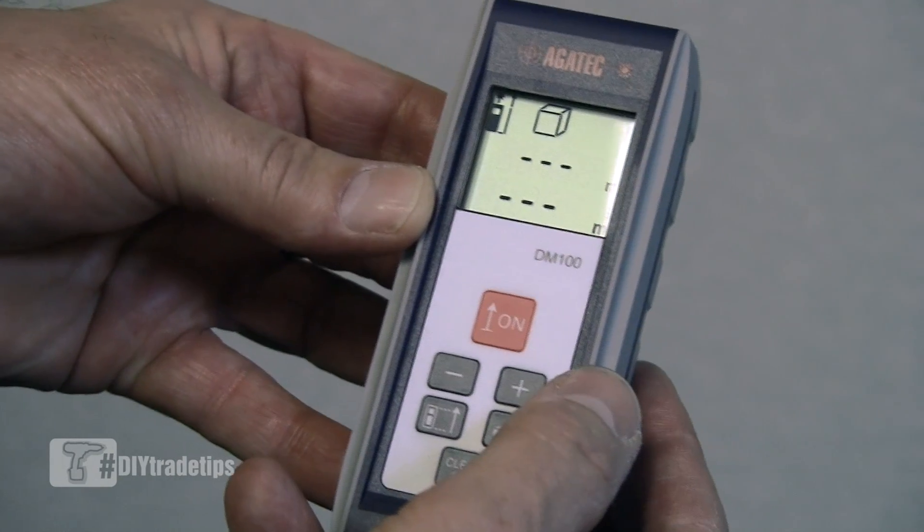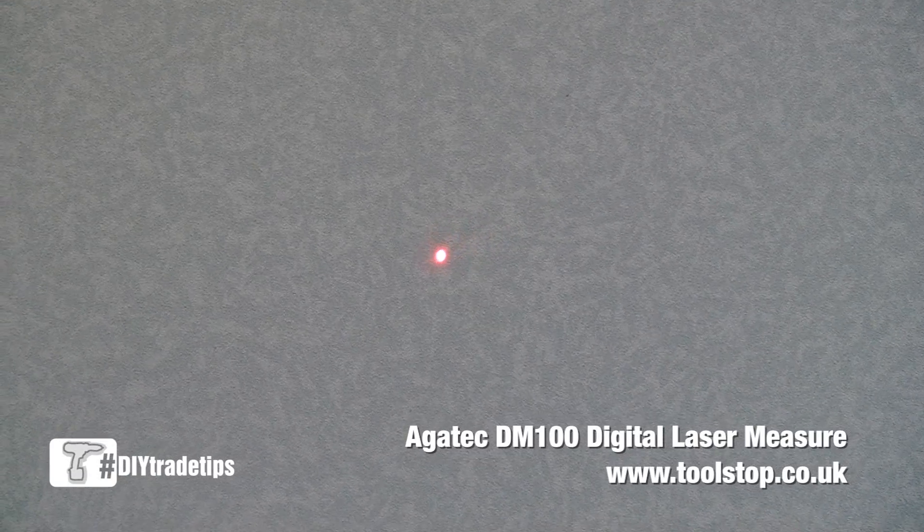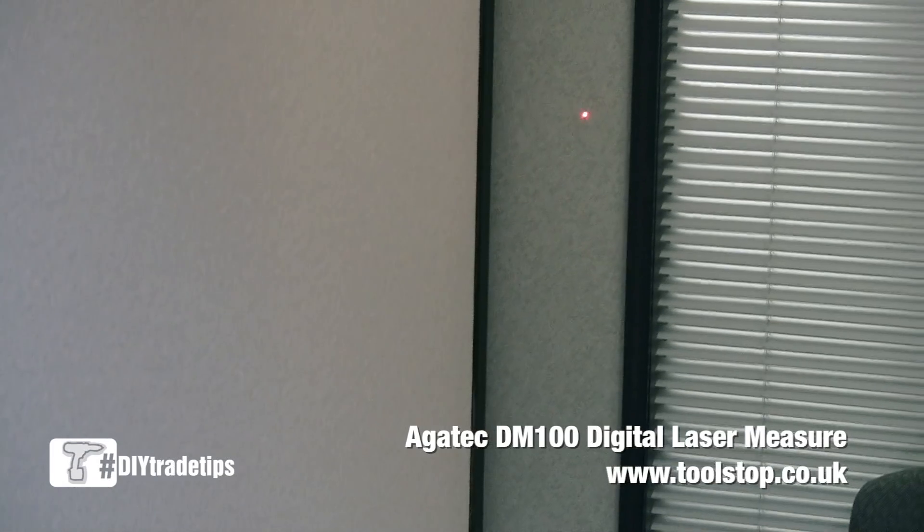To calculate the volume of a room, we just need to take three measurements. Our first measurement wall-to-wall, our second measurement across the room,